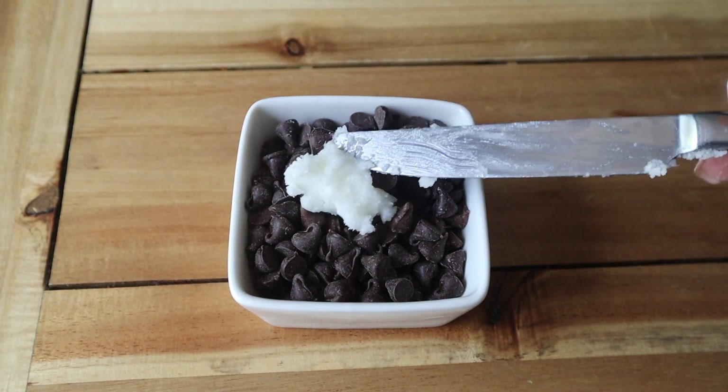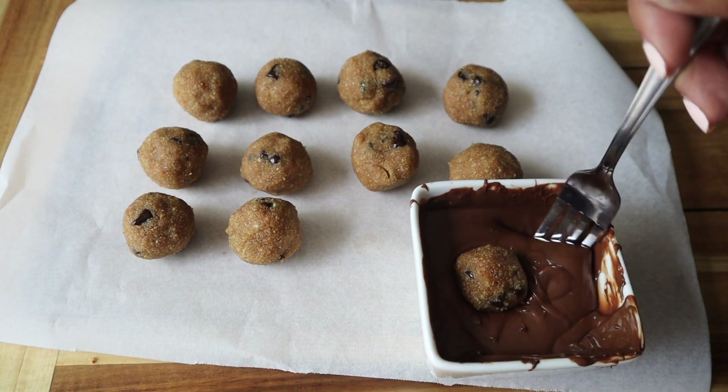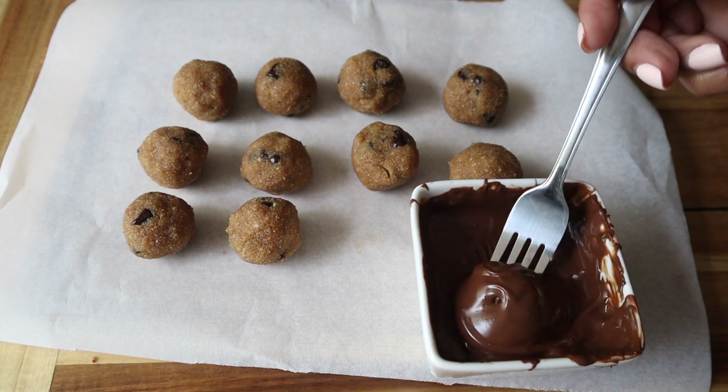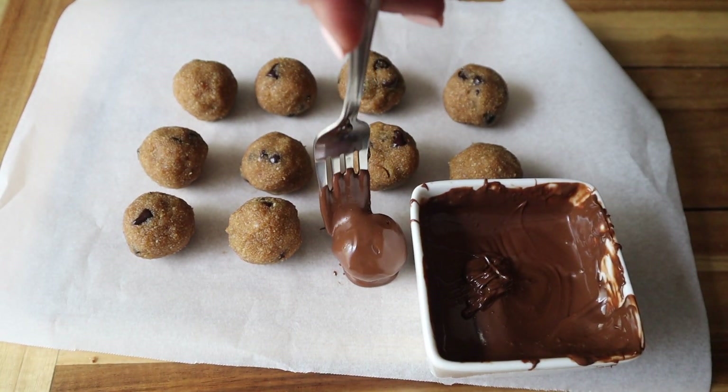You just drop your truffles right into the chocolate, shake off the excess, put them on your parchment paper, and then I went ahead and did the same exact process for all of the truffles. I did realize that the almond flour was starting to kind of come off into the chocolate.